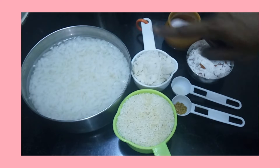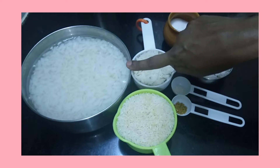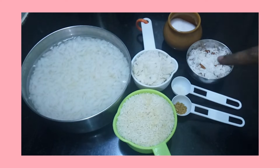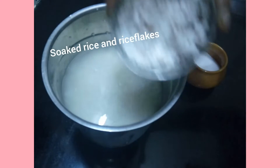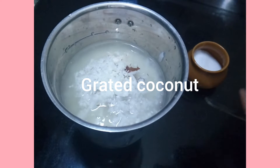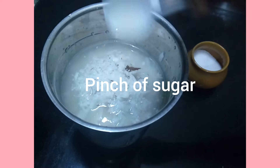I am going to cook for 8-10 hours. I am going to cook it overnight in a mixer jar with a pinch of sugar.